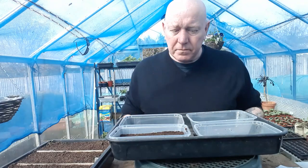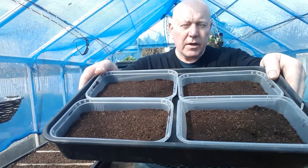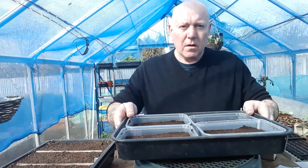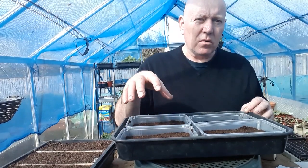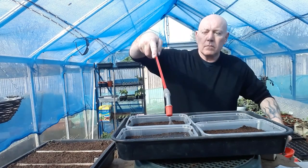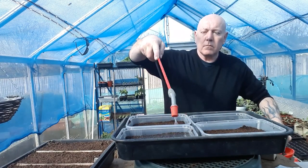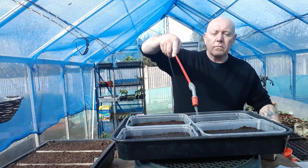We've got all three trays filled up and the soil all nicely leveled out. Now we need to make sure that this compost is well saturated.